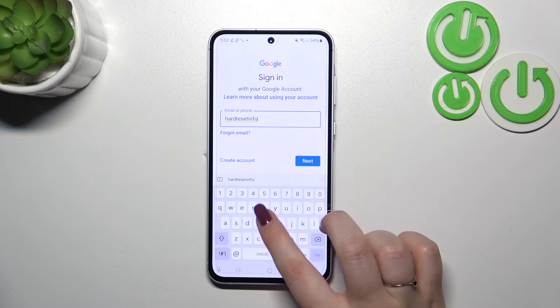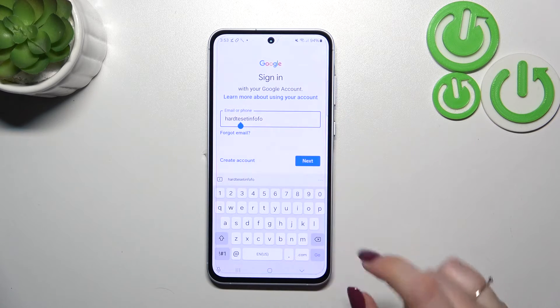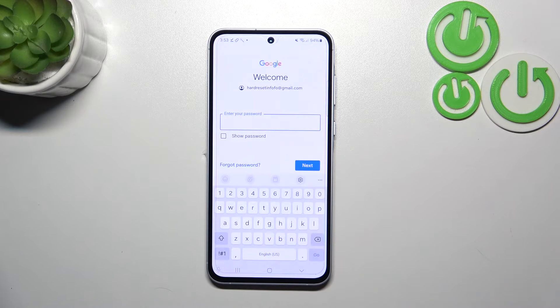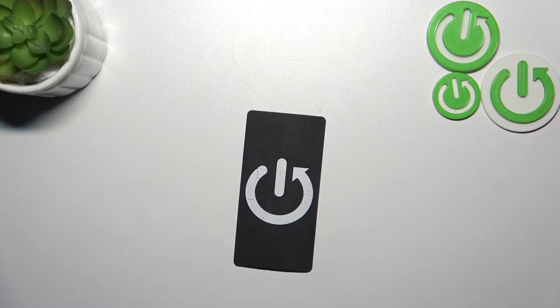After entering the email — there were a few mistakes, but let's move on — tap Next. Now we have to enter the password, and let me do that off screen.